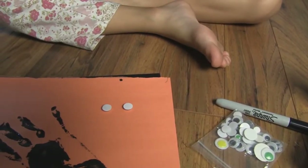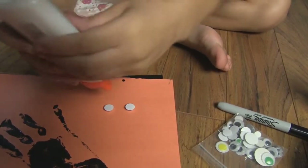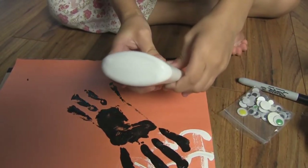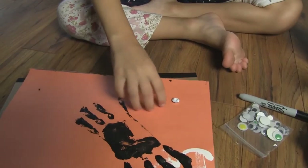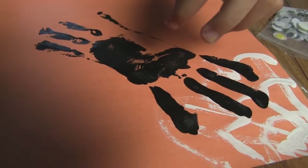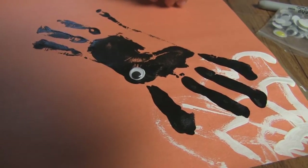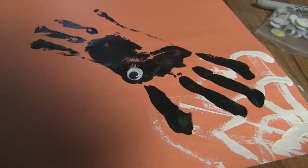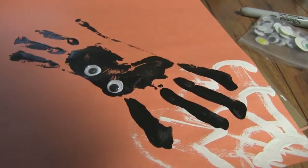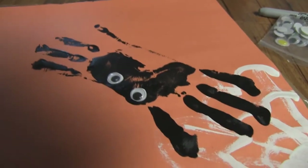Then you're going to get your glue and put it on. You might want to take the stuff off it. Open it first. And then you take it and put it on. And then you take the other one and put it on.